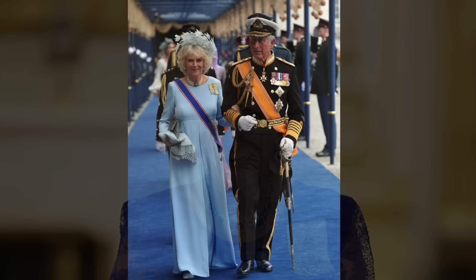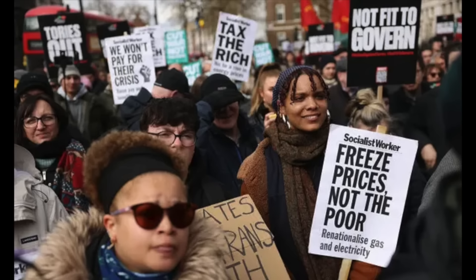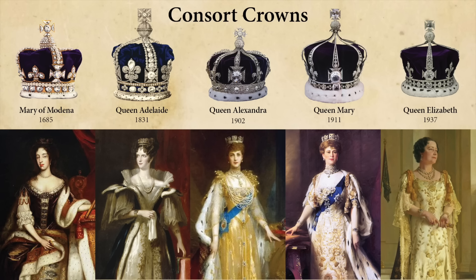Her crown has been speculated about and controversial for a number of reasons. The last five Queens consort had new custom-made crowns to fit their styles, but because of the cost of living crisis going on in the UK, ordering a new crown would be criticized as extravagant. Therefore, Camilla was expected to select from the antique crowns created for her predecessors.